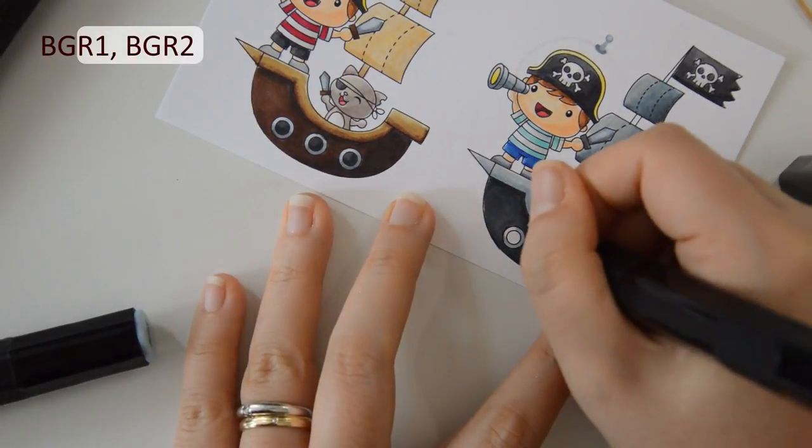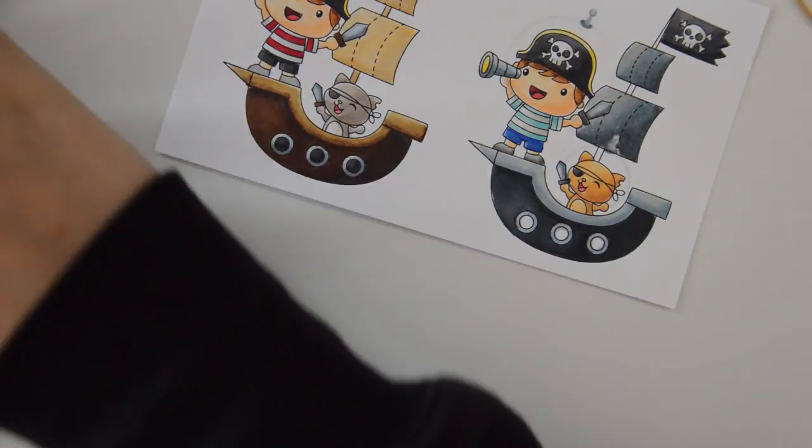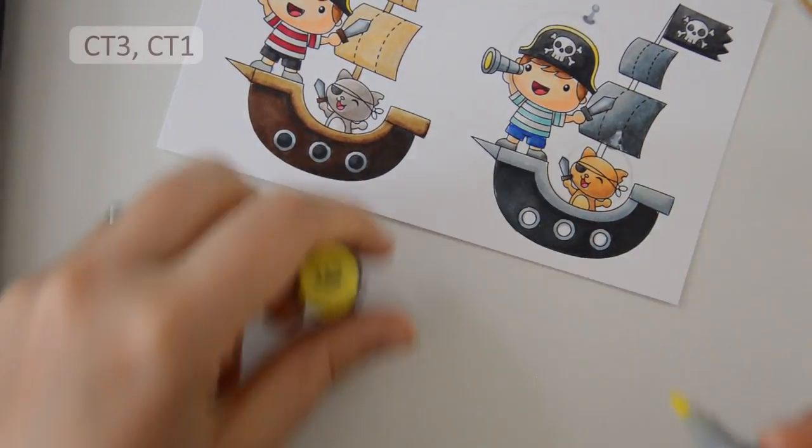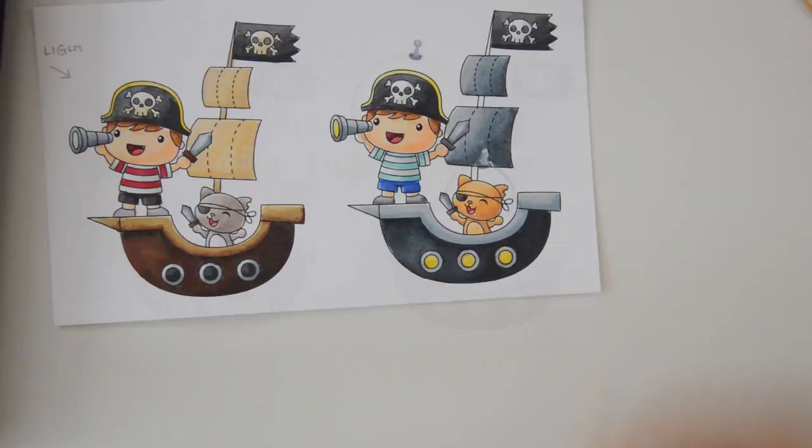In the same way as I did for the lens of the monocular, I will be coloring the windows of the ship in shades of yellow, because I want it to look like there is artificial lighting inside the ship.